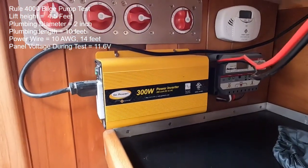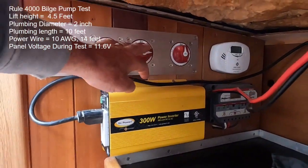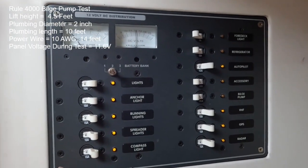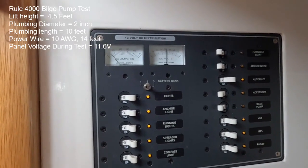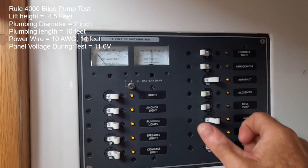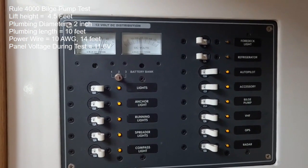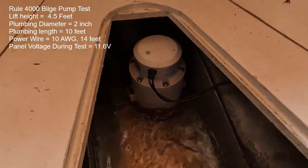To simulate a condition where batteries are being severely taxed — maybe we've been pumping for a long time and the engine hasn't been running — I've switched off the house bank and we're running this test with the start bank only, which is a single group 27 battery. With pretty much all equipment on and running for a while, voltage is down to 12.2 volts. I'm going to flip on a vacuum cleaner running through an inverter to really drag the voltage down further, and then when I flip on the bilge pump it'll drop even more. The vacuum cleaner is on — drawing 23 amps — and now for the bilge pump... looks like 11.6 volts at the panel as she's running.